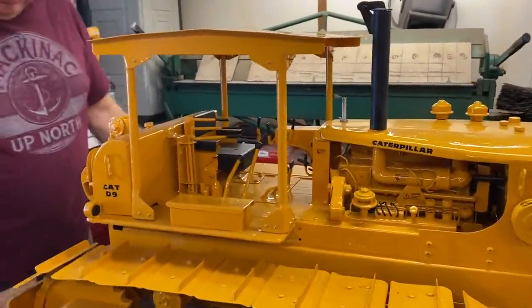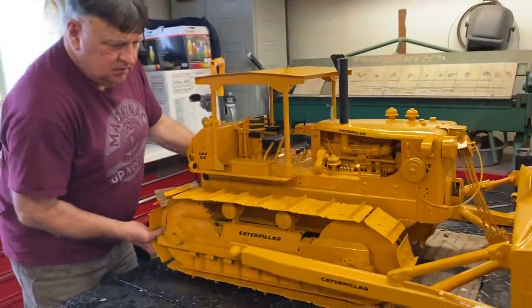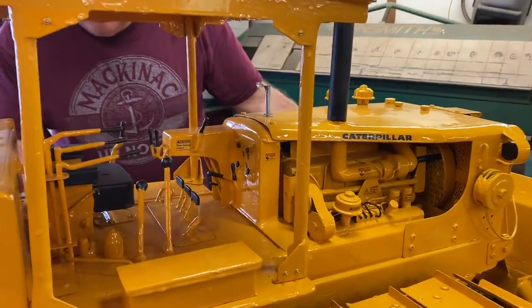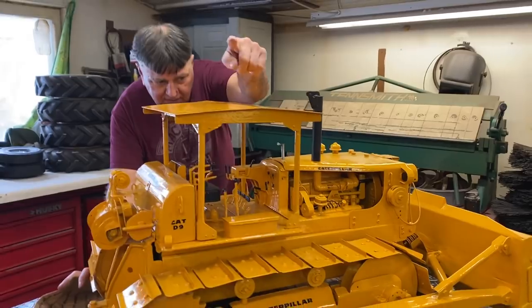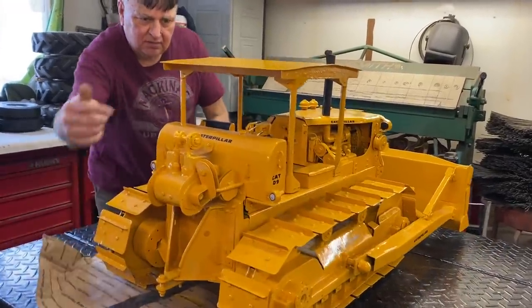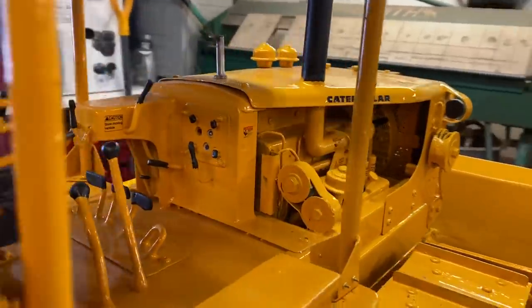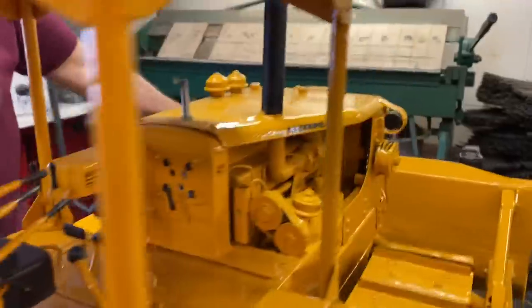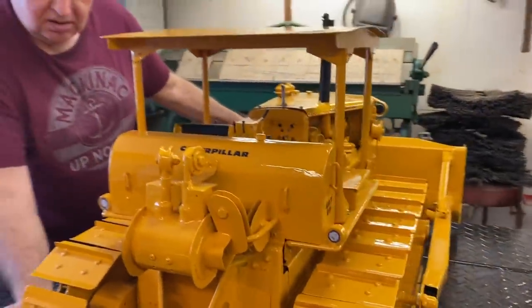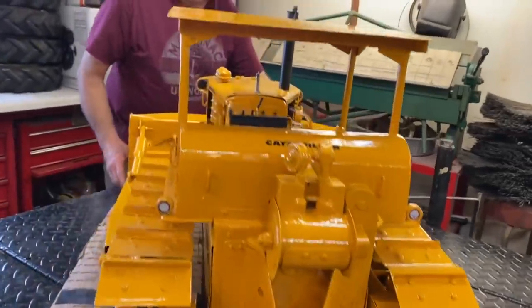I'm gonna spin it around because the light's over there — you can see a little bit more with the light shining in. Try coming up close and zooming into the dash where the little switches and levers are, and maybe a little bit of the engine from that side. Then go back a little and we can get to just a little bit of the winch.